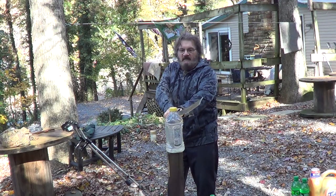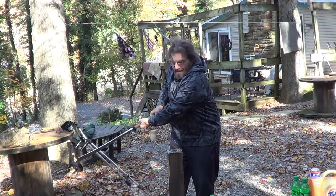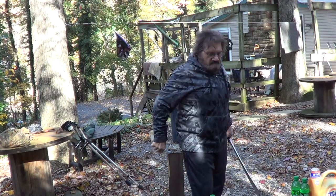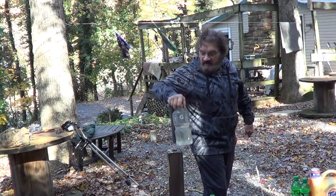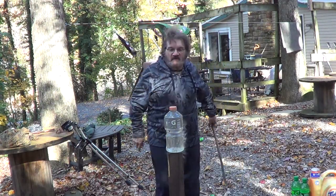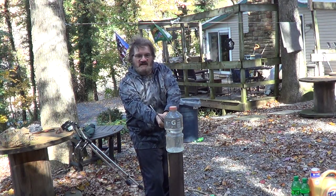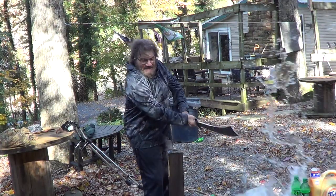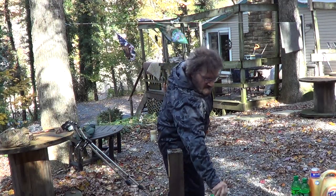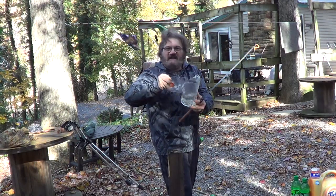And then if you want to do something bigger, you can grab both hands. Now, that's a two-liter Gatorade bottle — they are fairly tough. But this thing just kind of sails through stuff, which was my fault because I didn't swing hard enough. I get a little lazy with it because it cuts so nice.